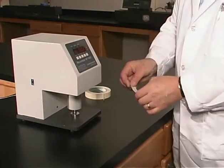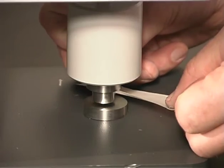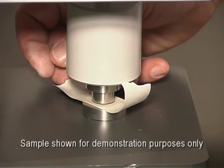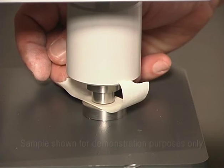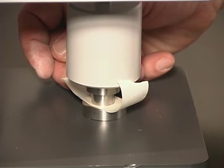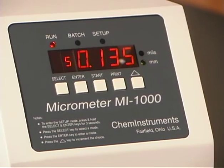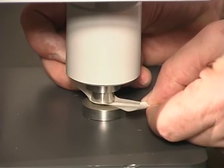To perform the test, place one end of the sample between the plates and activate the micrometer's presser foot. Record the reading after one second of pressure. Remove the sample and clean the surfaces thoroughly between each test.